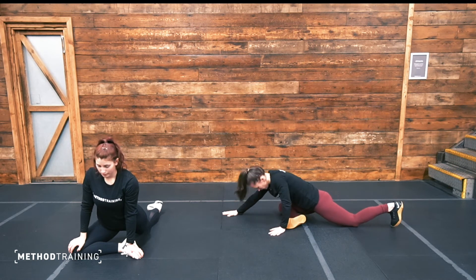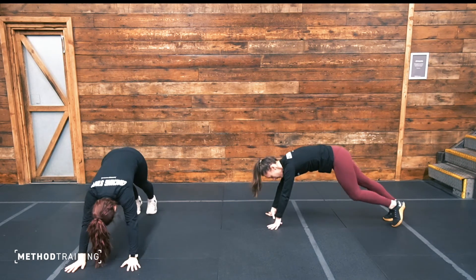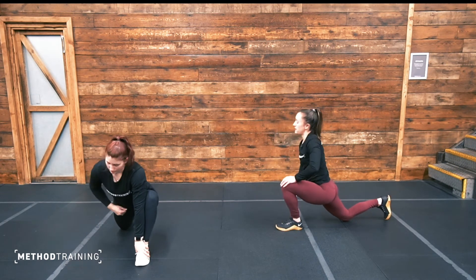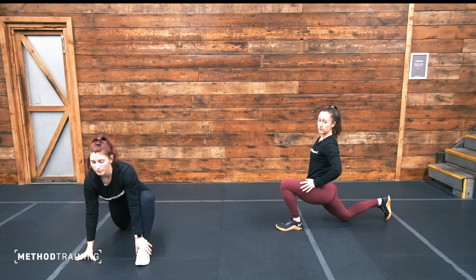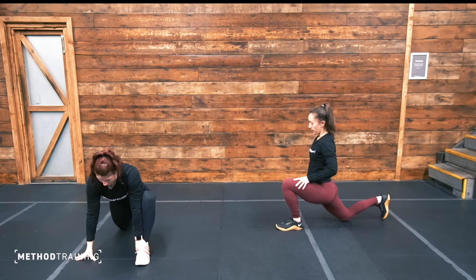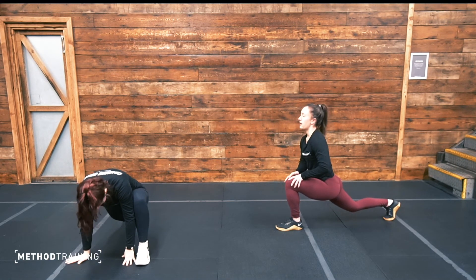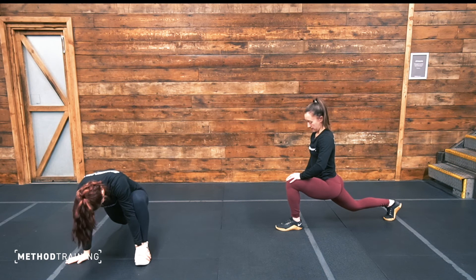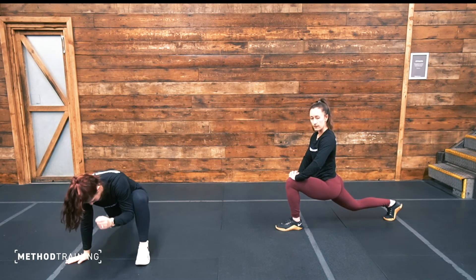Excellent — release that leg, take it back to meet your left leg, and we'll switch sides. Bringing your left foot up towards your hands into a hurdler stretch. Again, bring your chest tall and sink those hips into the ground. Then for a deeper stretch, lift that back knee off the ground and sink those hips down. Well done — let's hold it here. Five more seconds — two, one.